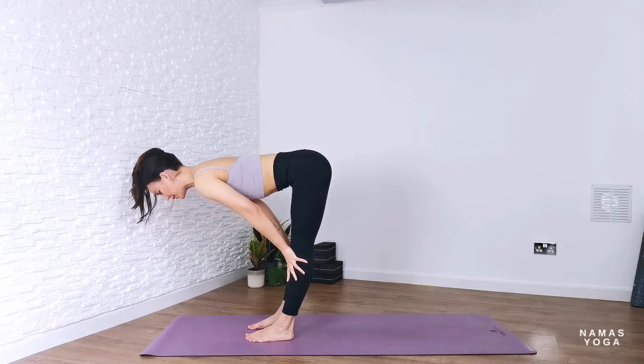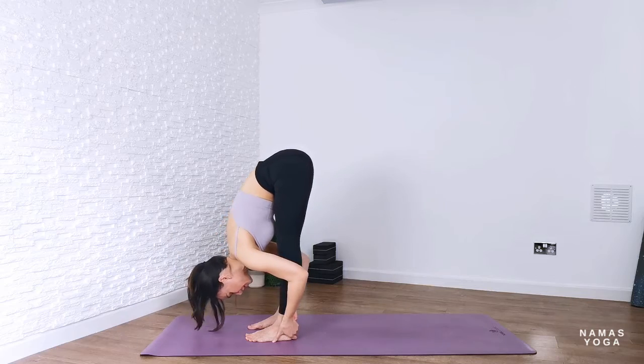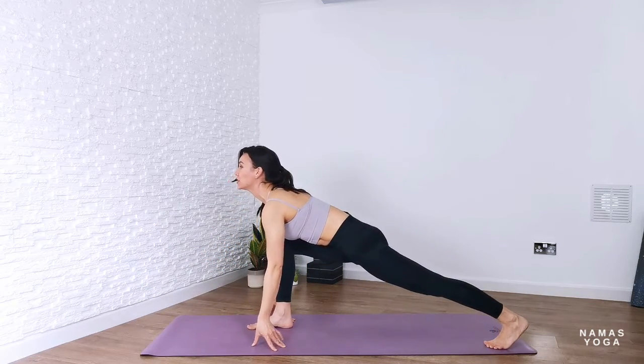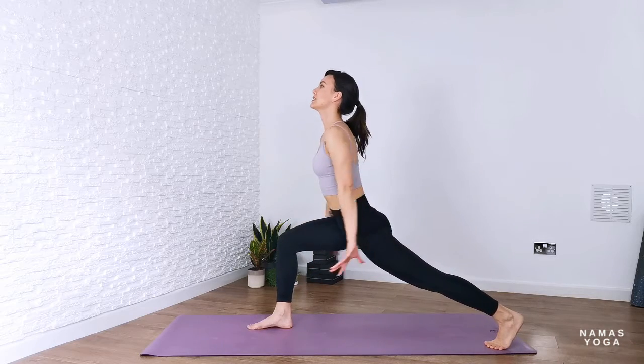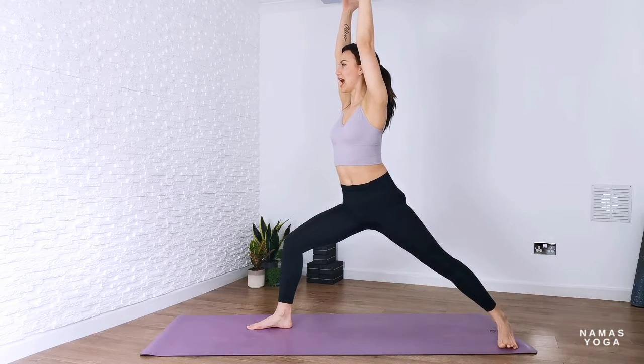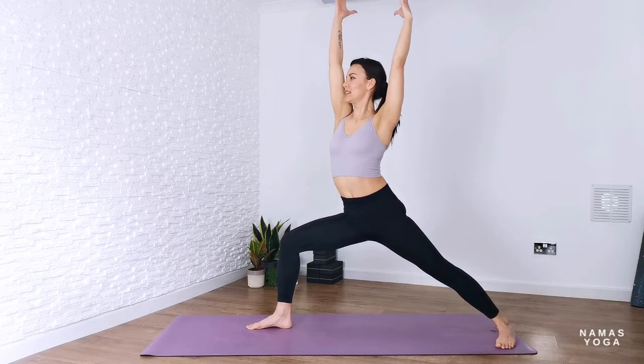Inhale, lift up halfway; exhale to forward fold. Bend through the knees and step back with the left foot going into low lunge, and rise up either with hands to hips or straight up into crescent.